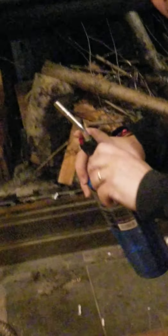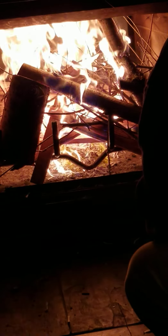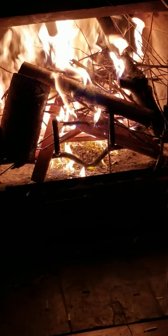You can use a match; this here is a fire torch. And there we go — fire started! I hope that gives you some ideas on one way to start a fire. Be safe.